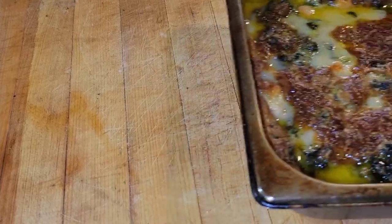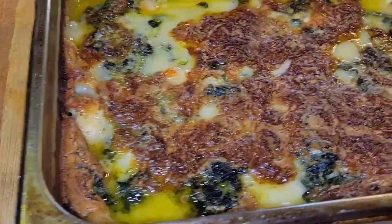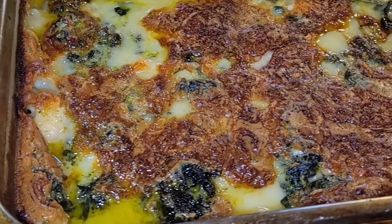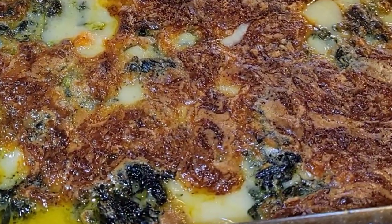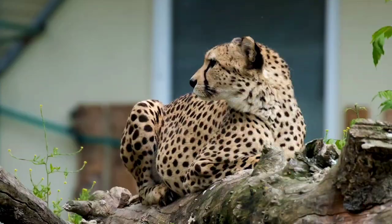35 to 40 minutes later — look at it. There's a little bit of jiggle on top — that's just the oils and the fat. Let that sit for about 20 minutes.